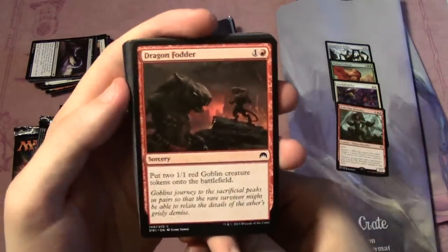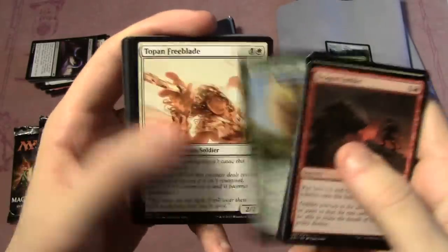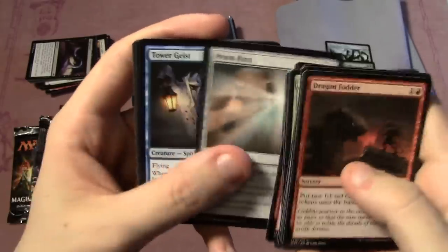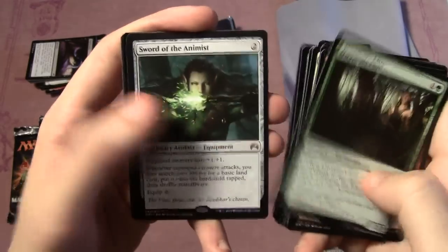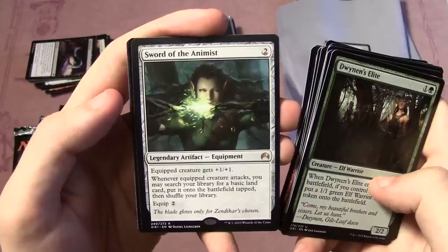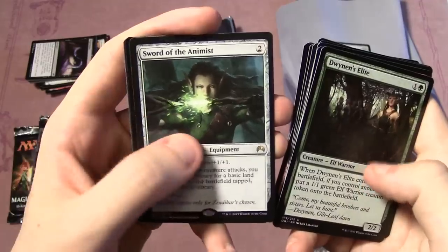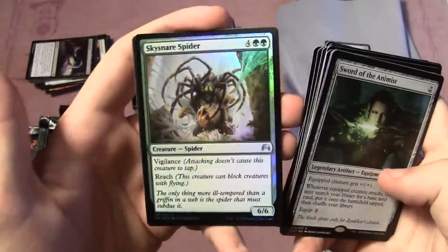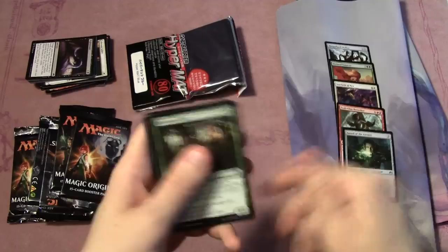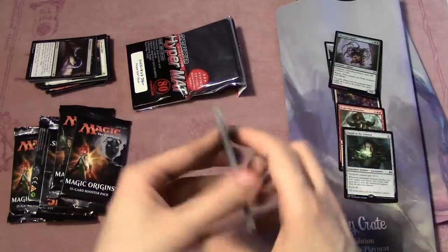It'd be sweet if we could pull a Jace out of here. Pack five: Dragon Fodder, Yoked Ox, Deadbridge Shaman, Cobblebrute, Titanic Growth, Topan Freeblade, Ring Warden Owl, Boggart Brute, Knight of the Pilgrim's Road, Prism Ring, Tower Geist, Dwynen's Elite, and Sword of the Animist as our rare — equipped for two, creature gets +1/+1, and whenever it attacks you can search your library for a basic land and put it onto the battlefield tapped. We also have a foil Sky Snare Spider.